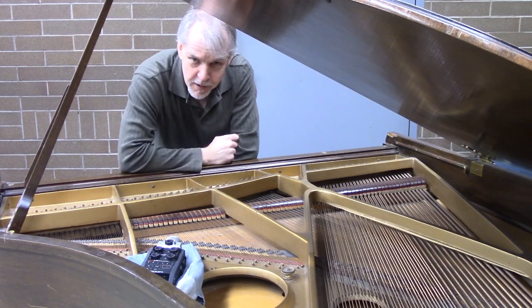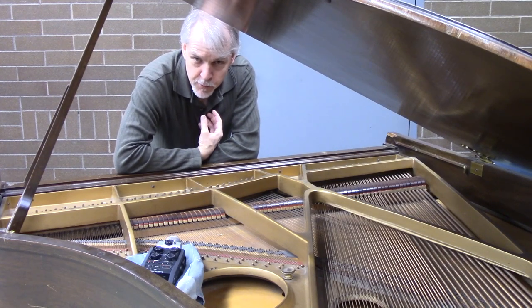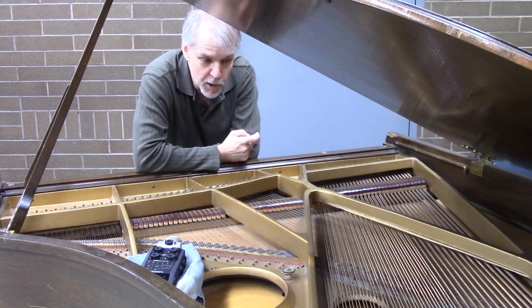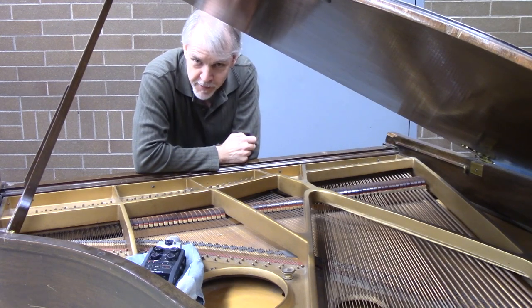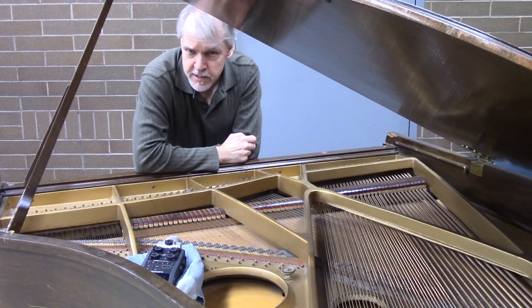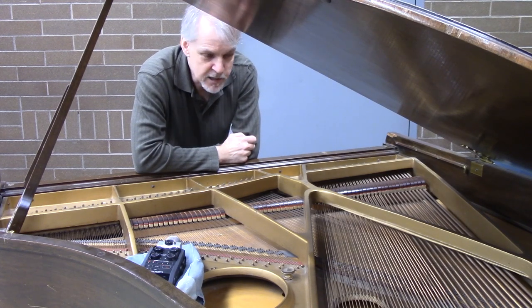Do you remember from the second video on the history of the steel pan that when I was a kid, there was a development where they were beginning to tune harmonics into the steel pans? I wanted to explain what harmonics are. Harmonics naturally occur in stringed instruments and wind instruments — a piano is a type of stringed instrument, so it's a good thing to demonstrate on. Brass players especially have to know about harmonics, and most string players eventually learn what harmonics are. Harmonics naturally occur on most instruments, but they don't naturally occur on the steel pan.